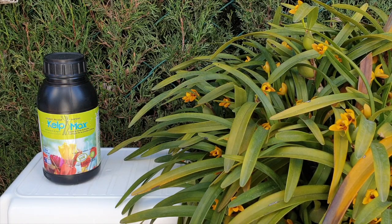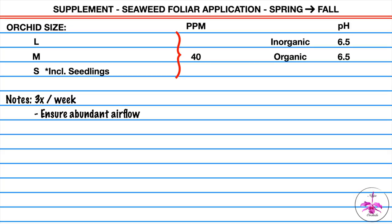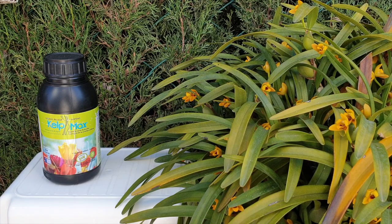I use seaweed only three times a week as a foliar spray application, at a concentration of 40 parts per million at 6.5 pH. I have to be very cautious here — if you are in a controlled environment, foliar spraying may raise alarm bells, and rightly so. New growths are coming, crowns would be wet. No matter whether you use seaweed or any other foliar fertilizer, ensure adequate airflow. I'm lucky to grow outdoors in my climate for 80% of the year with extremely low humidity, so I go around with my sprayer a lot and add 40 parts per million of seaweed into the spray bottle three times a week.